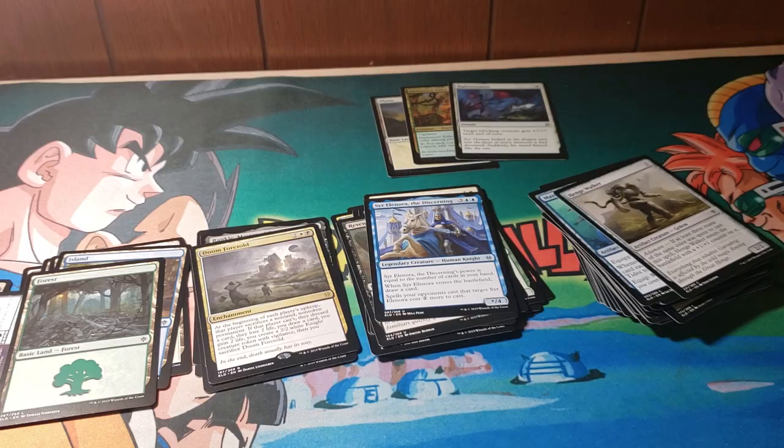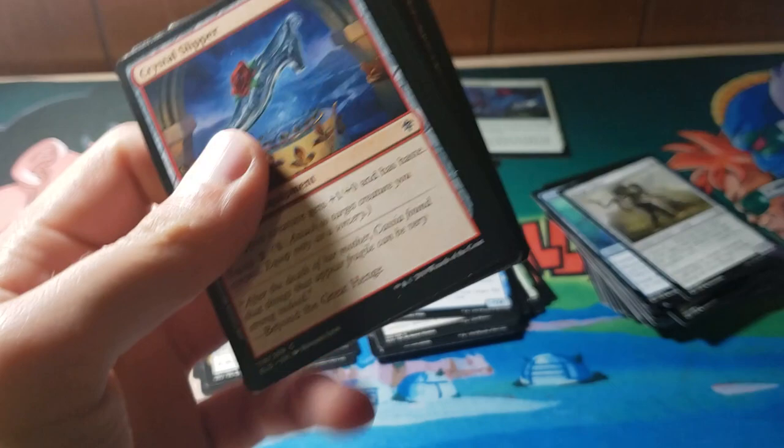Alright, we've got one more pack. So let's see — so far, I'm pretty satisfied with this. Like I said, I will try to make some kind of sealed deck so we can see what it would look like.